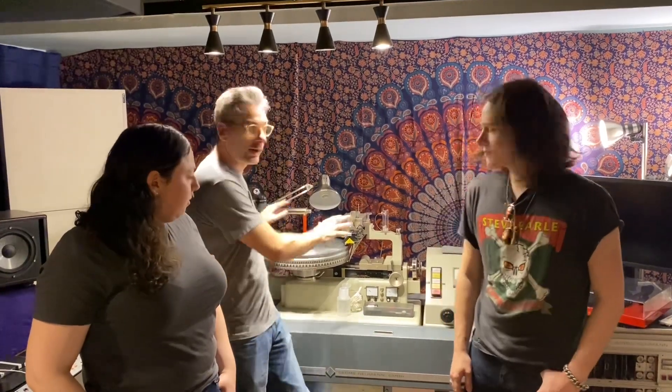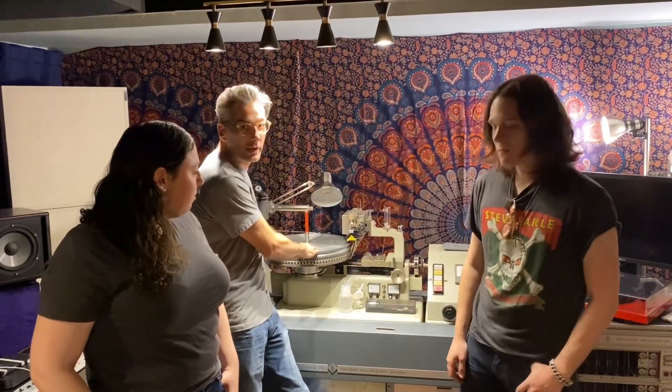Friday, we're going to record Tyler's band directly to a vinyl master on this Norman lathe. We're one of the few places in the entire world you can do that, so I'm going to explain it.